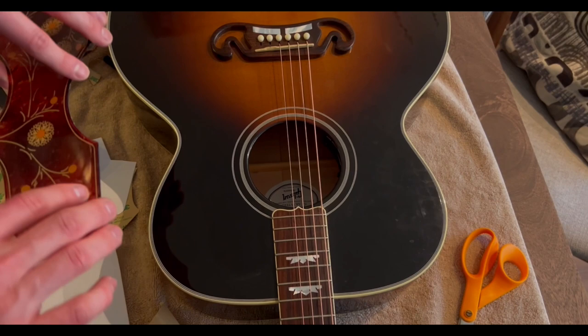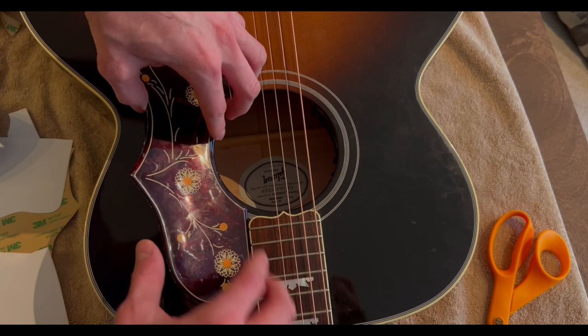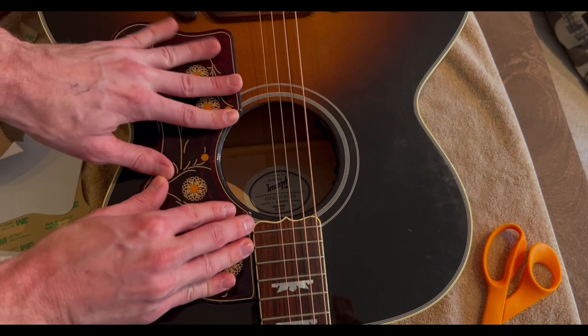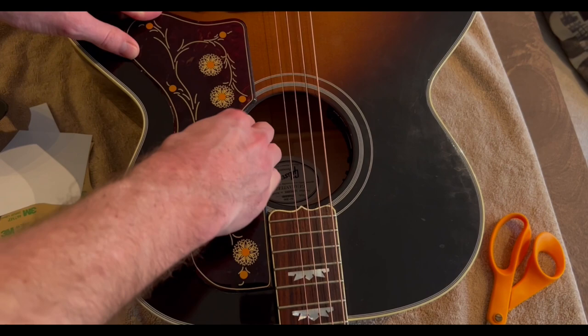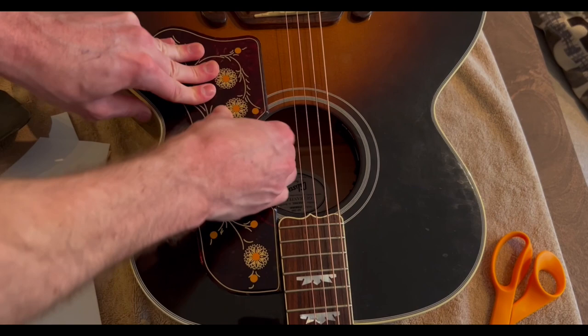If you mess this up it's not a huge deal — you can repeat the whole process. Just making sure we're lined up on the sound hole and here as well. Okay, putting it down — nice. Just pressing around the corners to make sure all of the adhesive is set. And voila — pickguard reapplied.